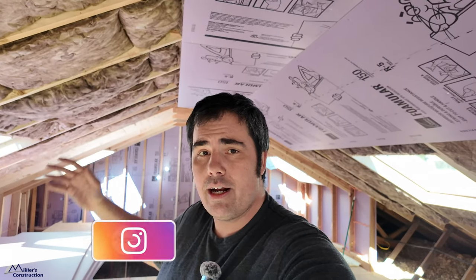Welcome back to Miller's Construction. This is our current remodel project and I wanted to share with you guys some of the air sealing and insulation details that are going into this particular project. It's a massive project with a lot of details we need to make sure we execute properly. Let me turn you around and show you what we're working on.